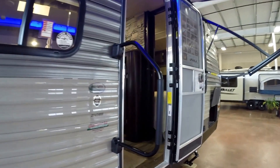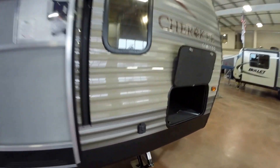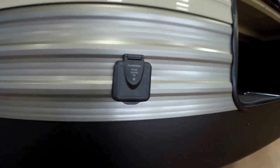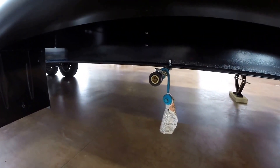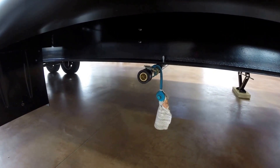Got your furnace right there. Got the big grab handle. Here's your hookup for a solar panel. If you want to add a solar panel on the outside, you just plug it in right there. There's a propane hookup if you want to bring a grill with.